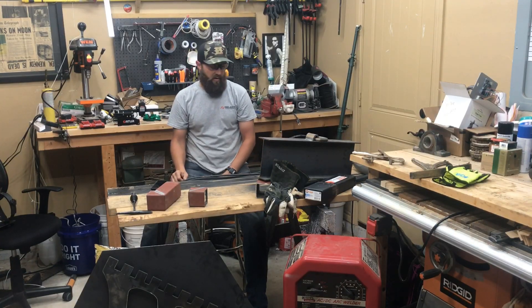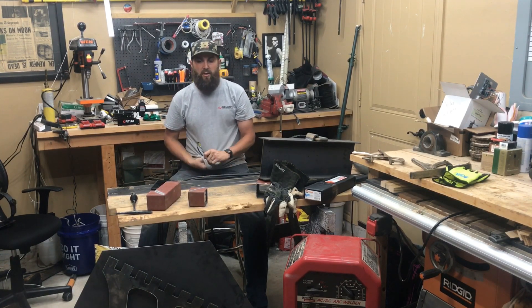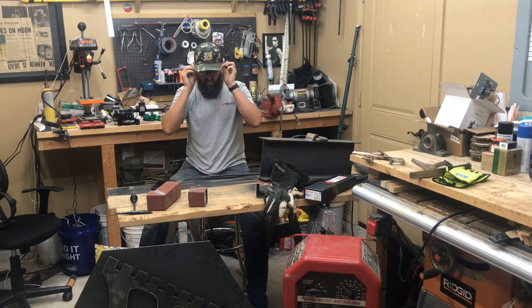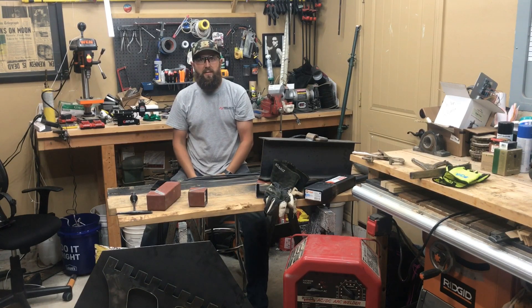Before I start this review I feel like I need to be very clear that I am not trying to pretend like I'm a good welder or know how to weld, and I'm not trying to teach anyone any techniques or give advice whatsoever. This video is a review and comparison.